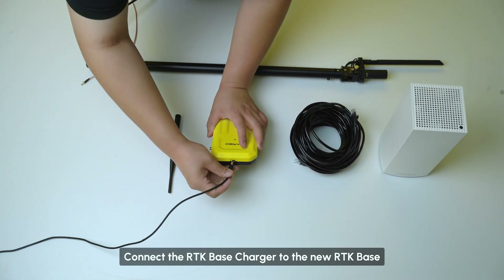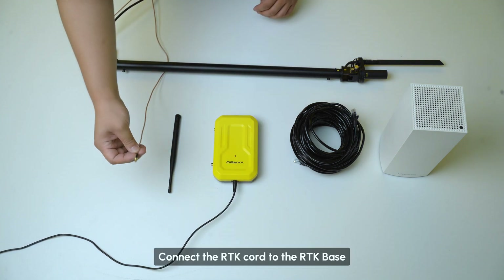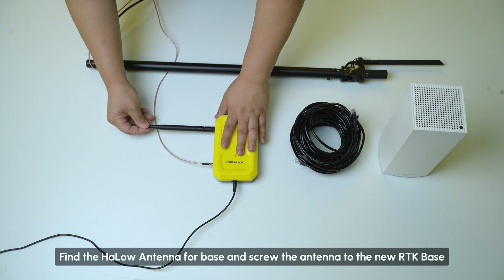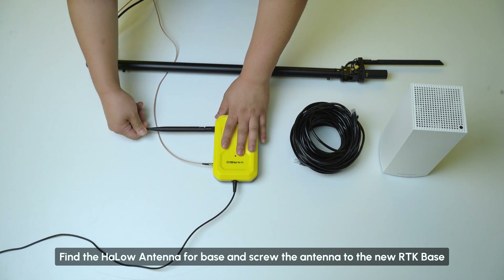Connect the RTK base charger to the new RTK base. Connect the RTK cord to the RTK base. Find the Halo antenna for base and screw the antenna to the new RTK base.